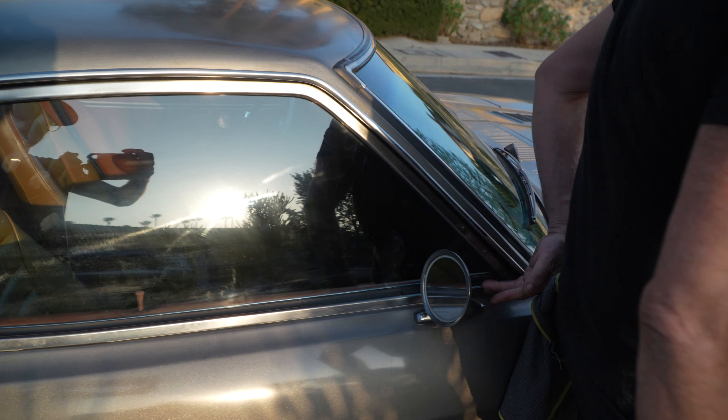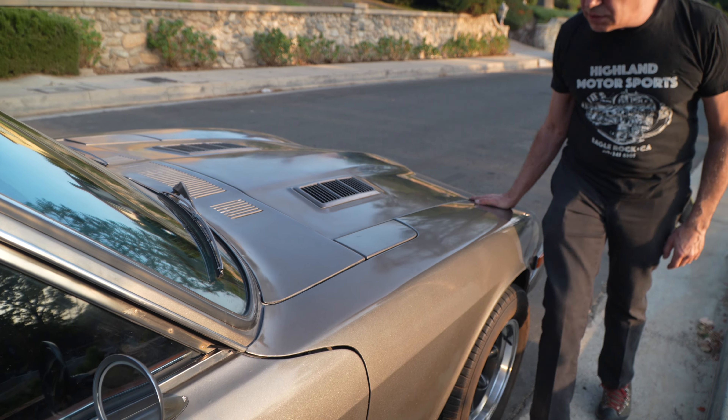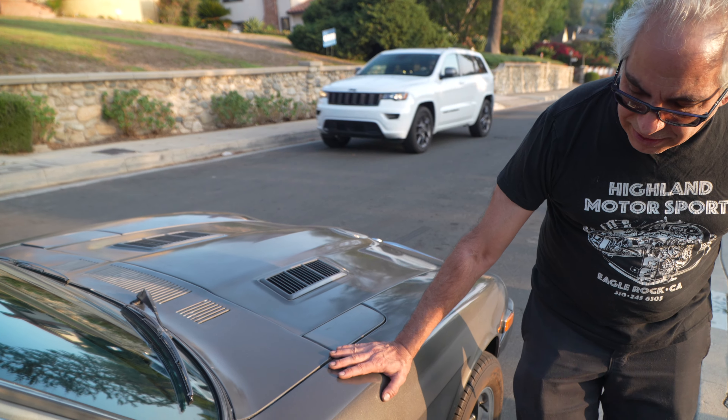We even have a right side mirror, which is cool. And all the panels have nice seams — you can see how it hasn't been smashed and put together wrong.